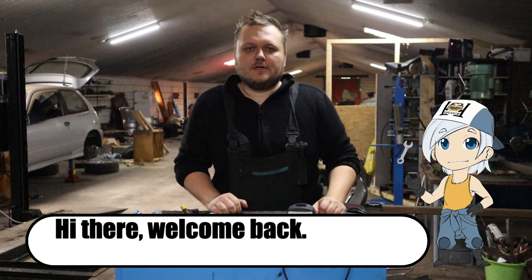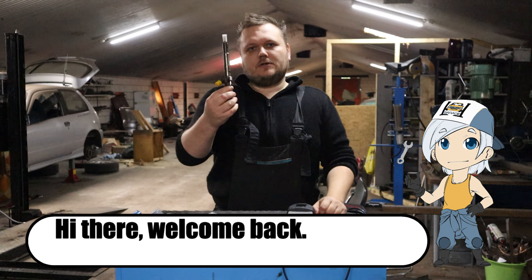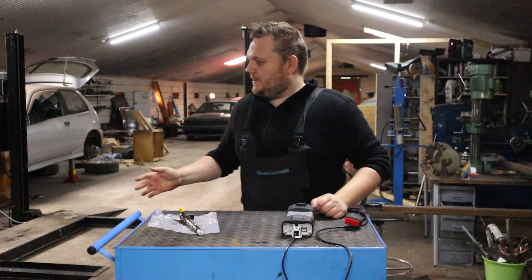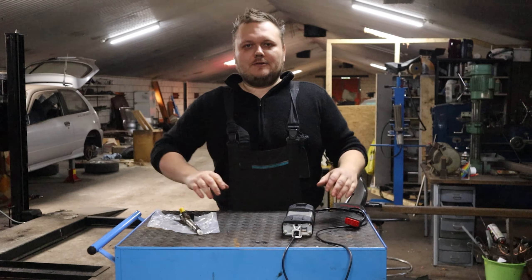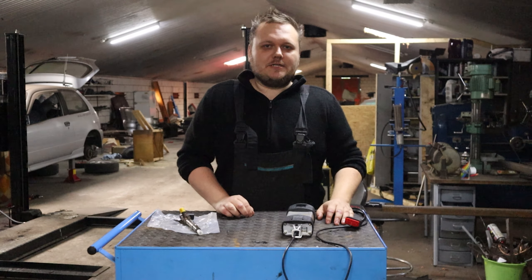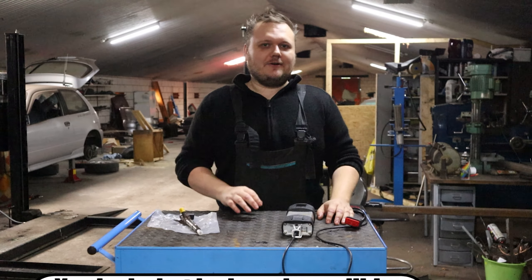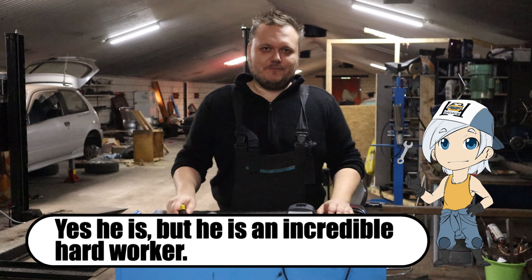Hello and welcome back to my garage. In today's video we're going to replace an injector on my brother's Renault Megane. The Megane is already gone because we already did it — I needed to reshoot this intro. The reason was that my brother is a little bit of an impatient guy, and when I was shooting the intro he had already almost removed the whole injector.